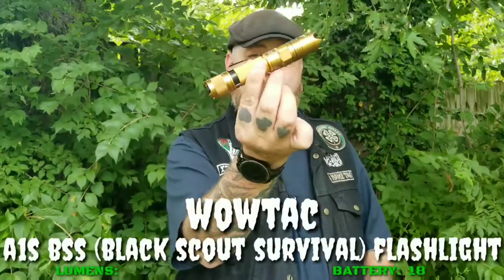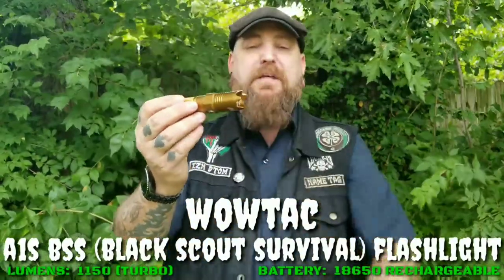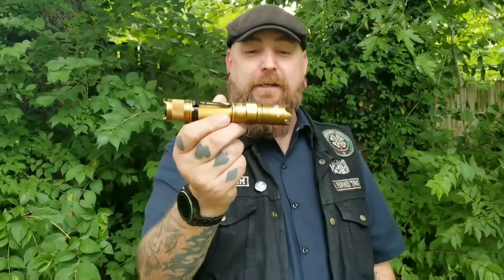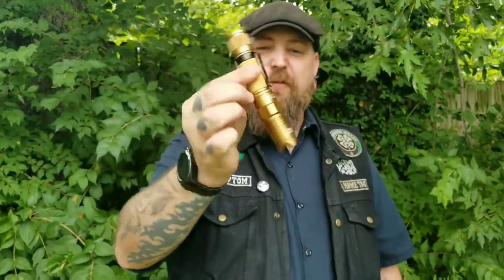You might have already seen this flashlight because he's been promoting it for a bit. Basically, they took the A Tactical A1S and modified it with a very aggressive strike bezel and a red lens you can screw on. This is the WowTac A1S. The color — I'm not really big on it. It's supposedly called coyote, but this does not look like coyote at all to me. It's more of a gold, kind of an off-gold, maybe bronze.